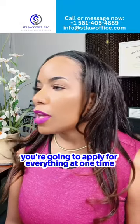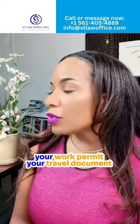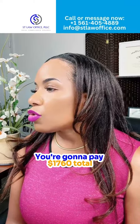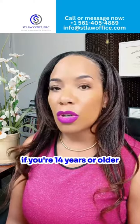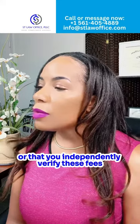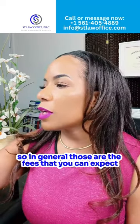You're going to apply for everything at one time — your adjustment of status, your work permit, your travel document, and the petition. Right now that could change in the future — you're going to pay $1,760 total if you're 14 years or older. This is where it's very important to make sure you are represented, or that you independently verify these fees. In general, those are the fees that you can expect.